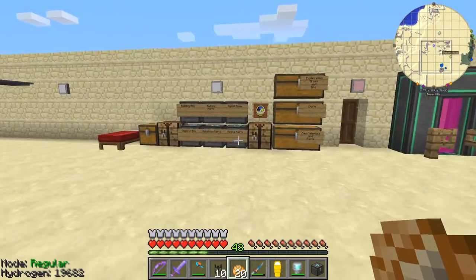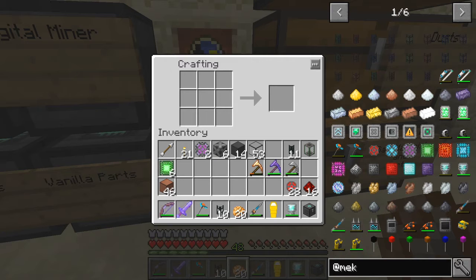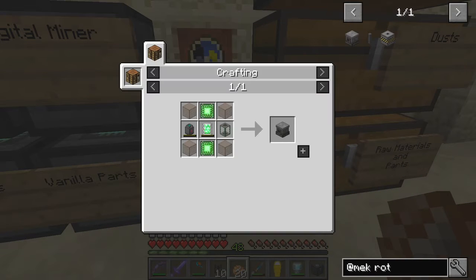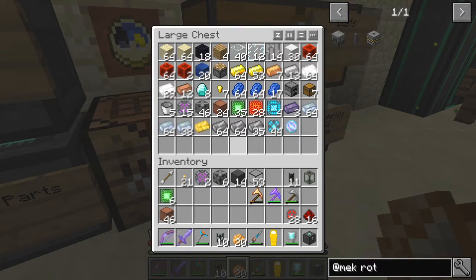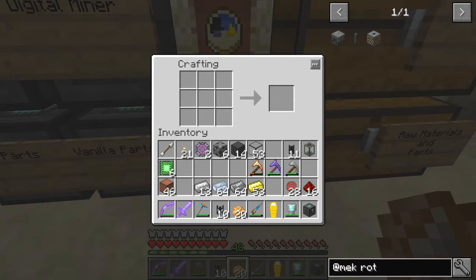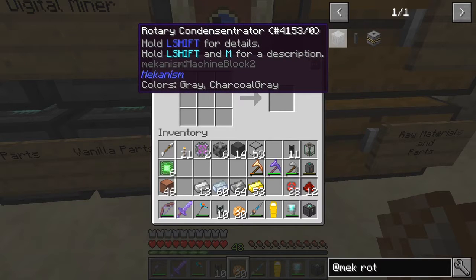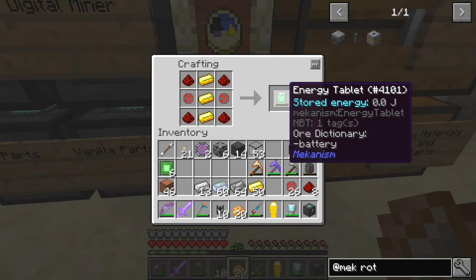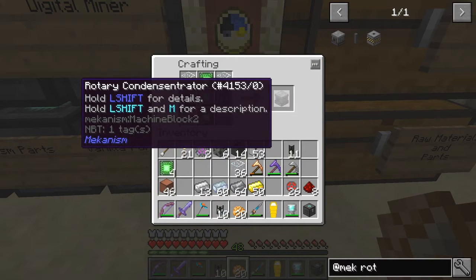So there are two more things I'd like to make before we start doing the industrial boiler. The first thing I'm going to make is the rotary condenser. We've made this before — we need four glass, one fluid tank, one gas tank — I haven't got a gas tank. We need some osmium ingots, and the main ones anyway. We need some iron. So we need a gas tank, a basic fluid tank which we've got already, an energy tablet like that, and we need some glass as well. So we should have enough to make the rotary condenser.